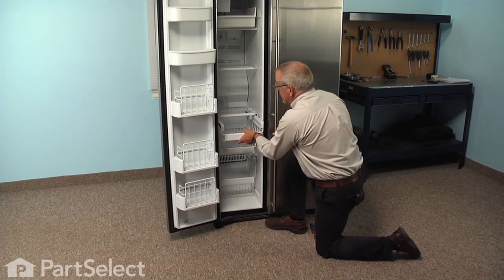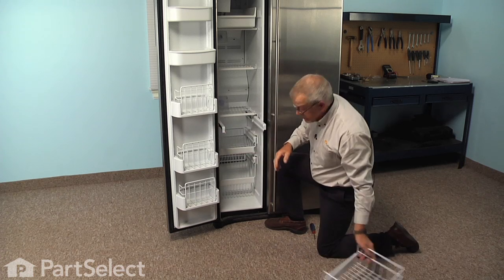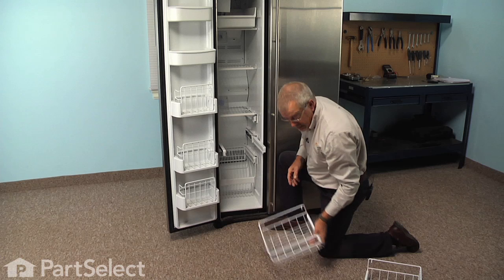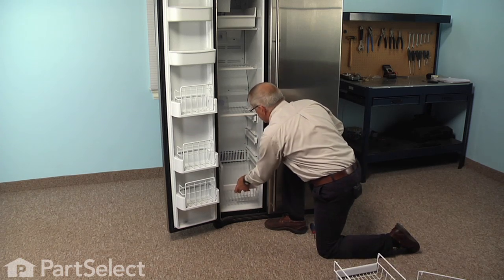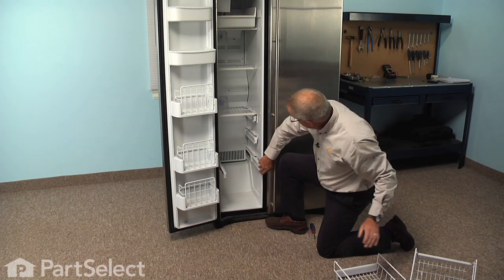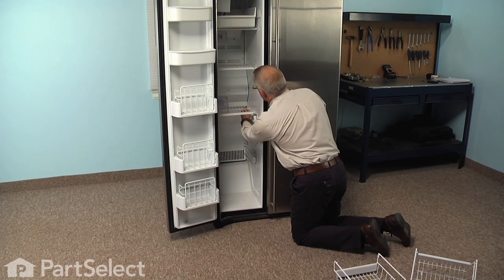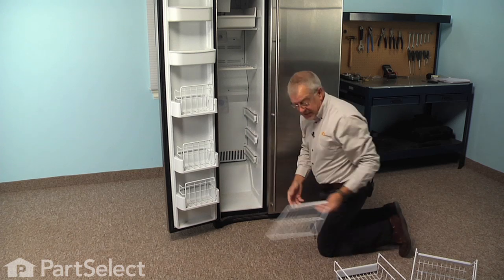We'll pull out the individual freezer drawers, lift them off their bracket and set them aside. Then remove the single shelf — just unclip it from the right hand side and slide it over the clips on the left side.